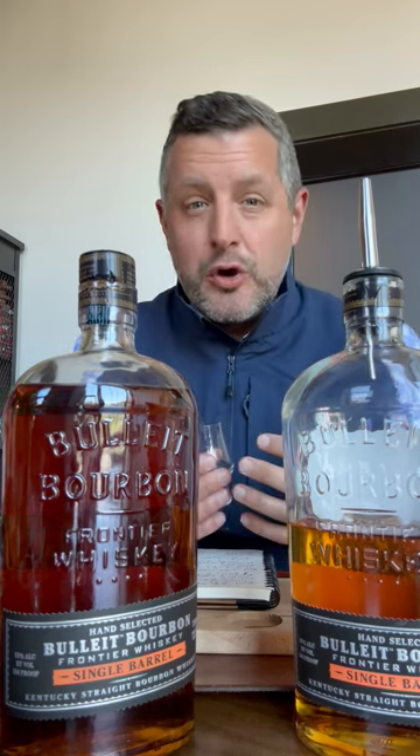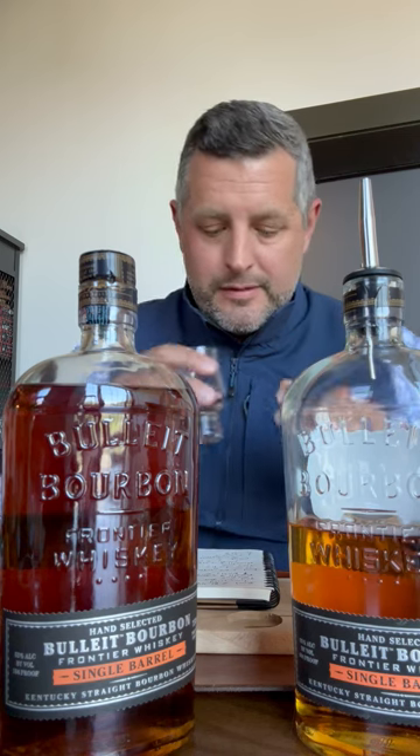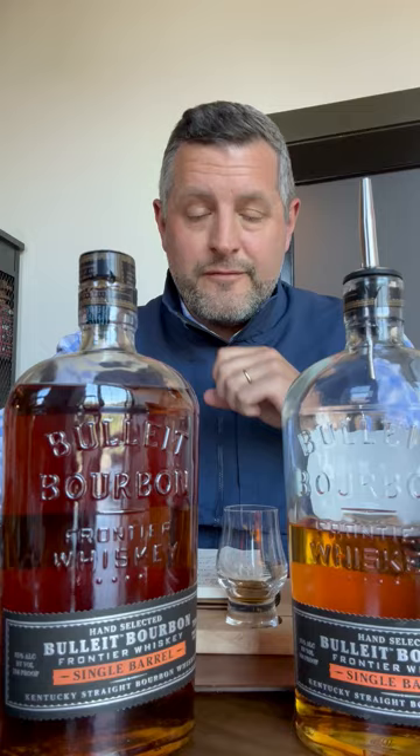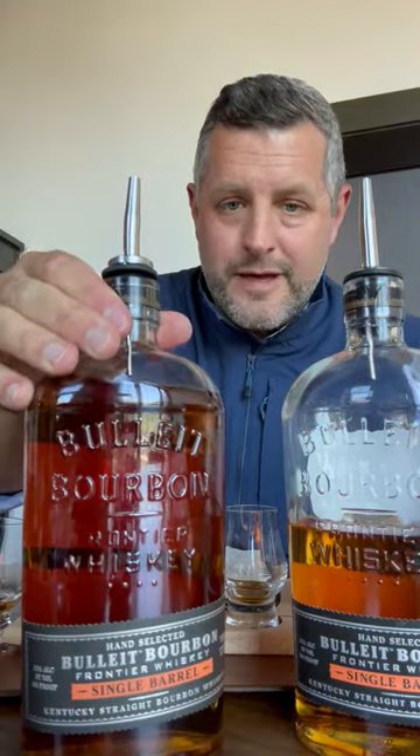This is a very low-yield barrel, so there's only going to be seven cases of this. But this is a B1 Bulleit pick and I really love it.